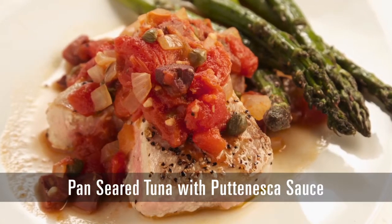Hi, I'm Chef Carrie with the Food Channel and today I have got a classic puttanesca sauce. You might even have the ingredients in your pantry. Let's go mix some up. Pan seared tuna with puttanesca sauce.